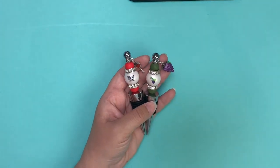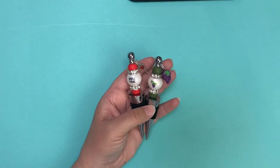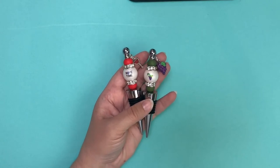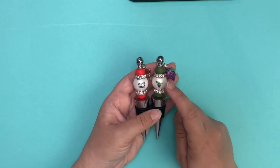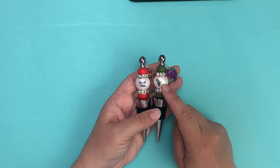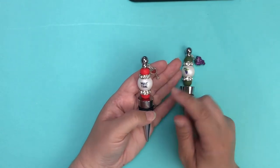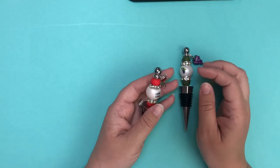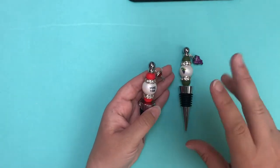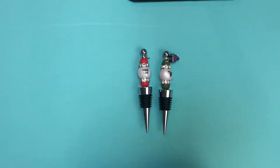Hi everybody, Ellie here with ABC Bead Supply. I'm here today with a tutorial on how to make beaded wine stoppers. We have two examples here and I'm going to show you a third. This one uses our grape 20 millimeter printed beads with a fun grape resin charm. This one uses our wine time printed bead with a wine glass charm, and I'm going to combine the different components to make a third and show you how it's done.